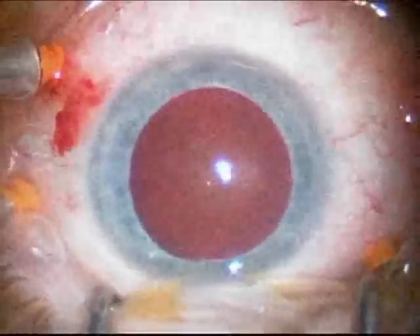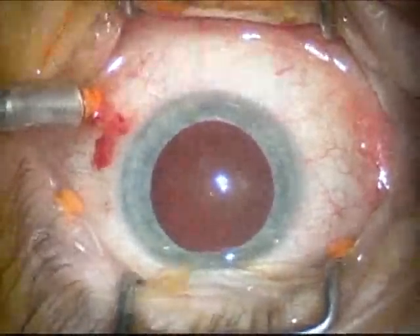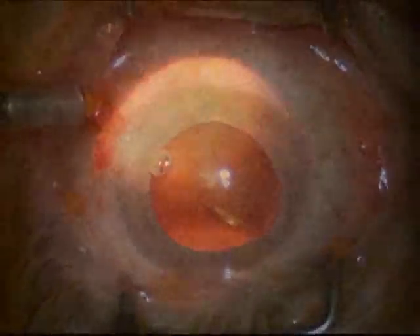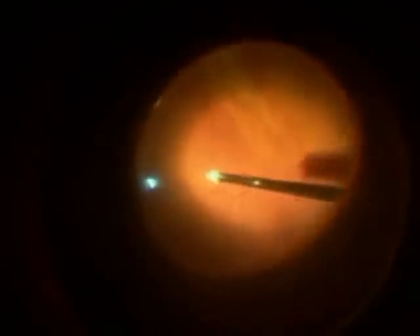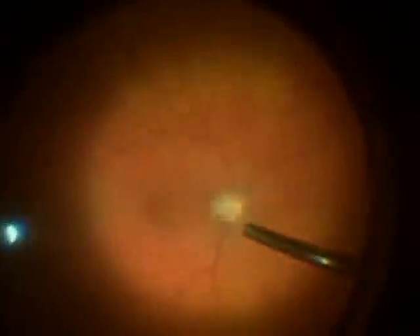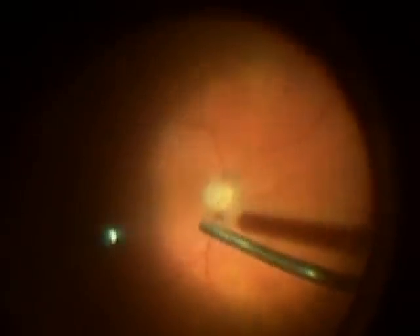It has to be removed though to allow adequate visualization of the intraocular contents. At this point you're viewing the inside of the eye through a special lens system. On the right side of the picture is the vitrectomy probe and on the left side is a light pipe. Initially the vitreous is removed from the front part of the eye. Here some of the vitreous has been removed and the vitrectomy probe on the right is being used to suck the vitreous off of the back surface of the eye.